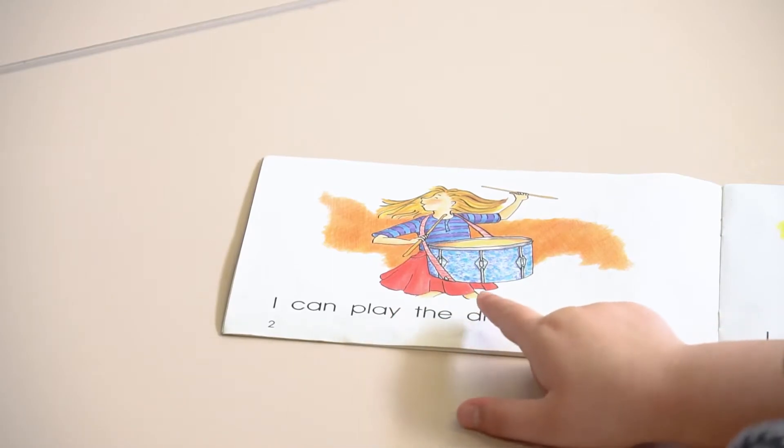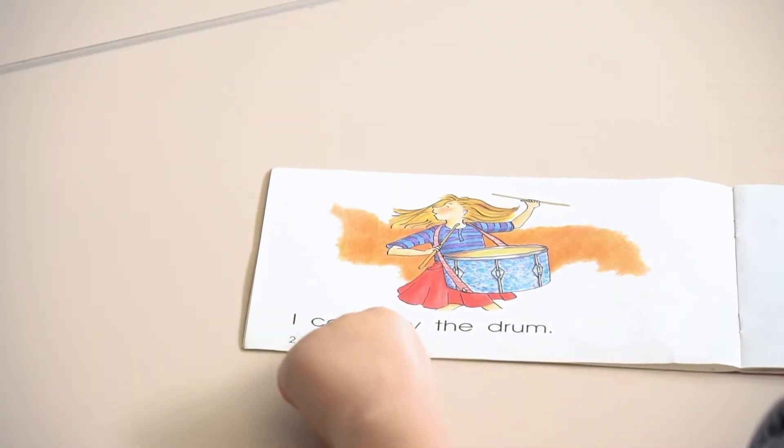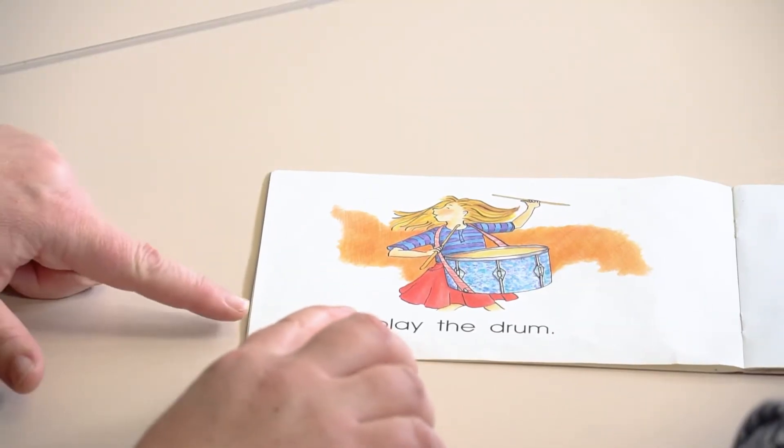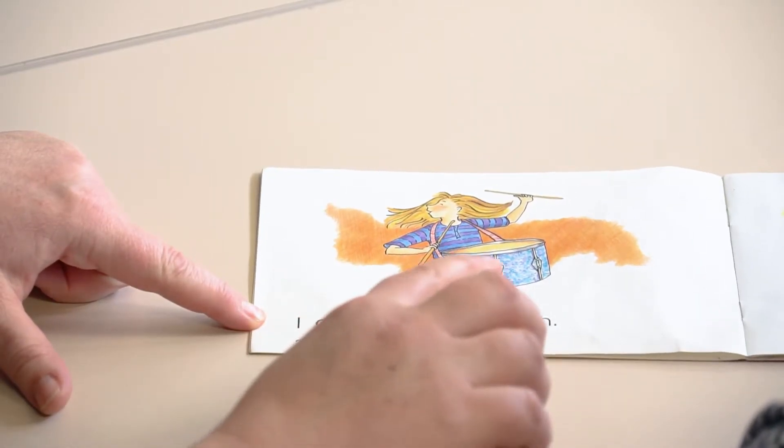You have a turn. I can play the drum. Okay, this time when you do it make sure you're pointing to each word. I can play a — Can I help you with your hand again? I can play the drum.